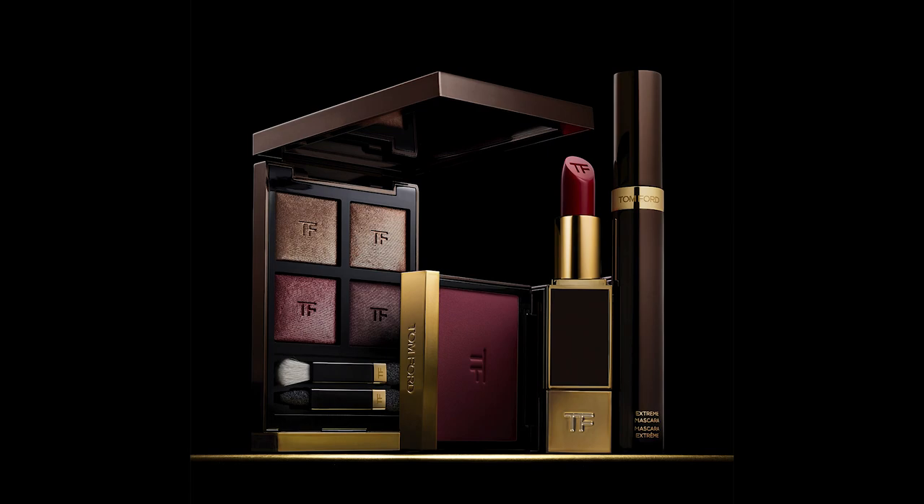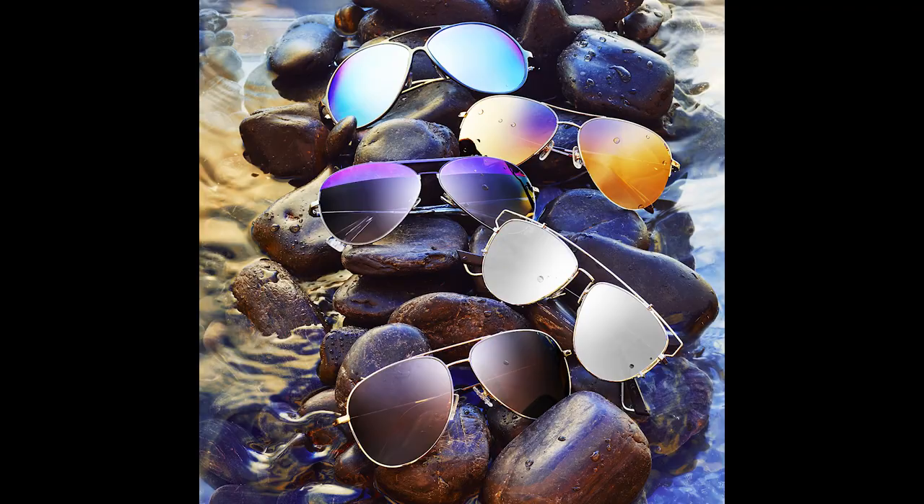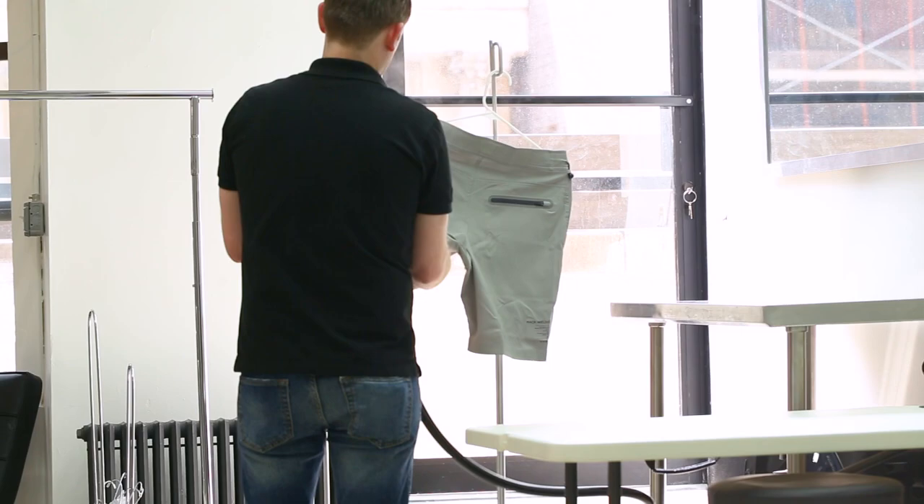Hi guys, I'm Nicholas Duers. I'm a still life photographer here in New York City. I specialize in still life of fashion accessories, beauty products, luxury goods, that sort of thing.